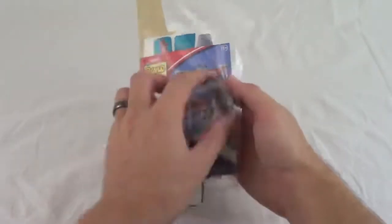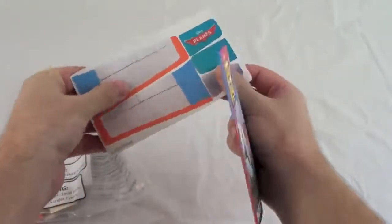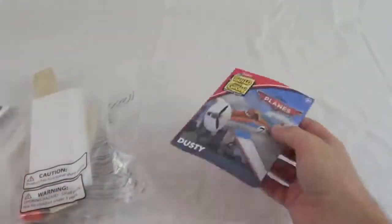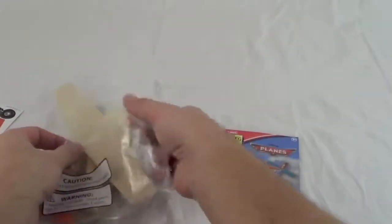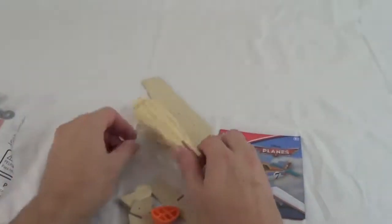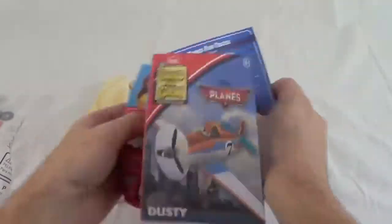Hello, Disney Car Toys here, and today my husband is going to show you how to make the Lowe's Build and Grow Dusty Crophopper airplane. The Lowe's Build and Grow workshops are completely free, and this year Lowe's has been featuring Disney projects for the month of August. There were two Planes workshops — the first one was Dusty Crophopper and the second was El Chupacabra airplane.